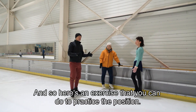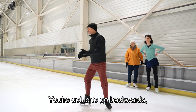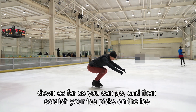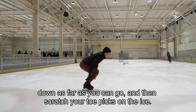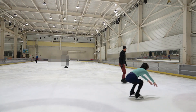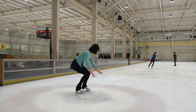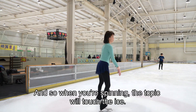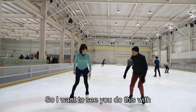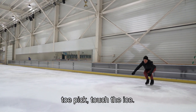Here's an exercise that you can do to practice the position. You're going to go backwards, down as far as you can go, and then scratch your toe picks on the ice. And so when you're spinning, the toe pick will touch the ice. I want to see you do this with the toe pick touching the ice.